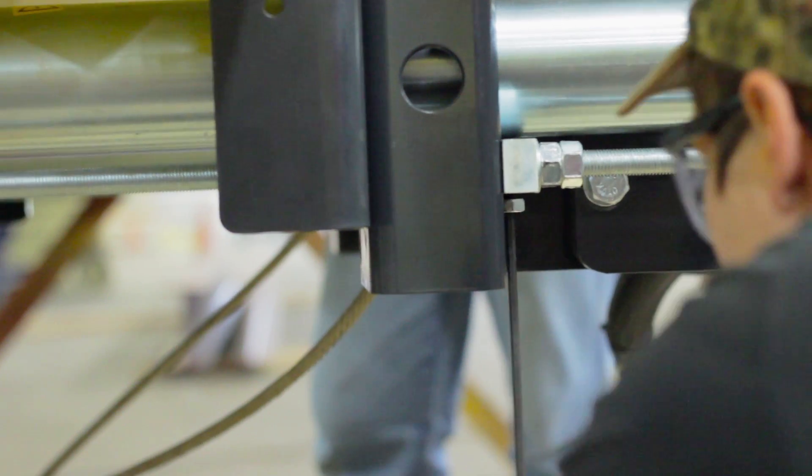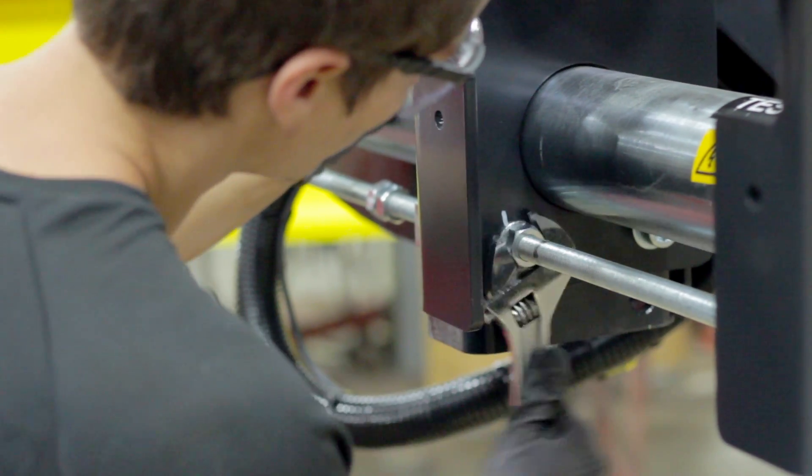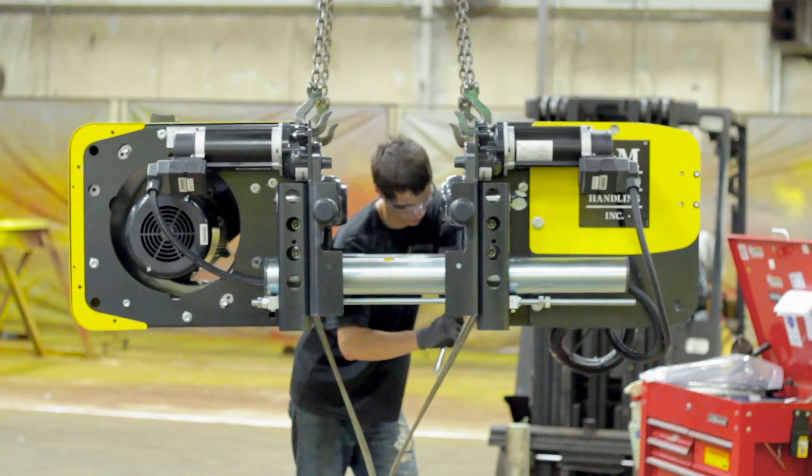To start, you need to loosen the locking screws on both sides of the electric cabinet. Then begin widening the hoist by unscrewing the adjusting bar on both sides of the hoist.